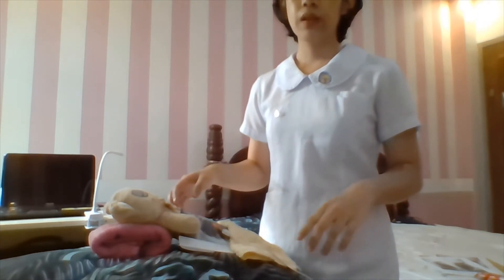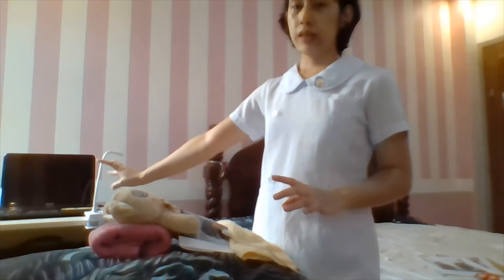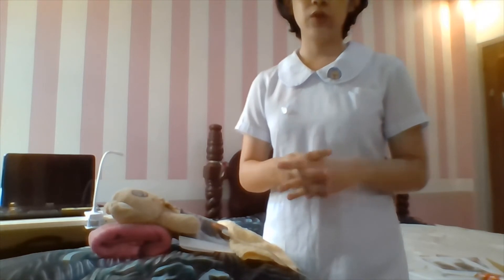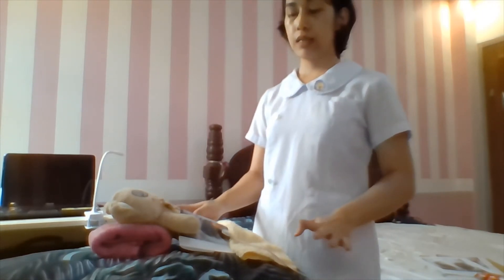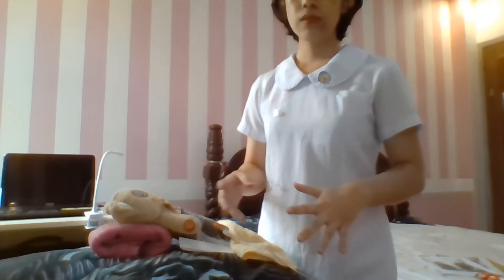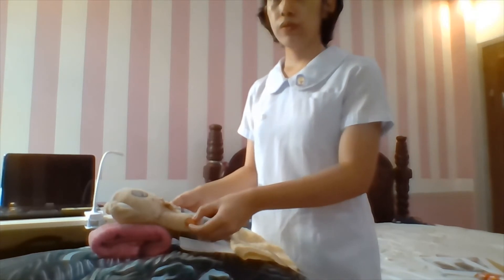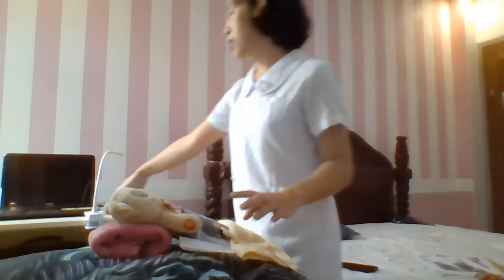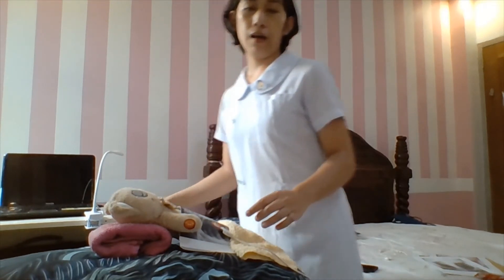If necessary, enter the patient's data onto the machine. Ask the patient to relax to prevent tension, and encourage the patient not to talk as this will interrupt the procedure. Now press the auto button of the machine, as this will generate the results.